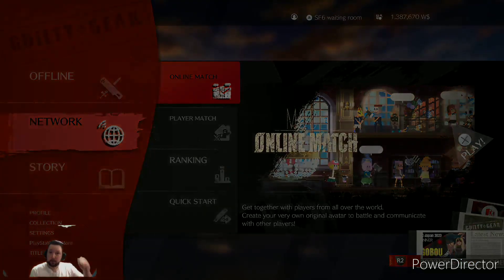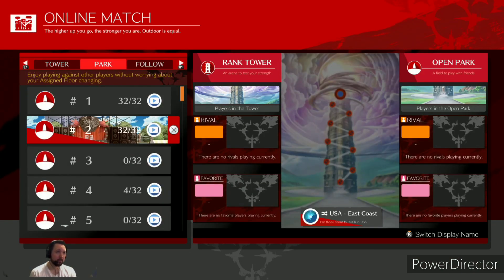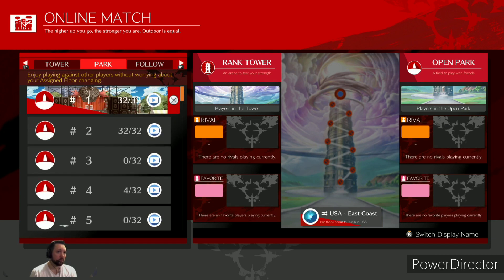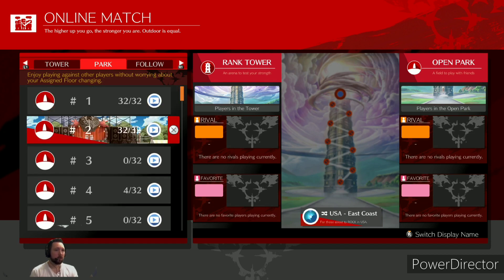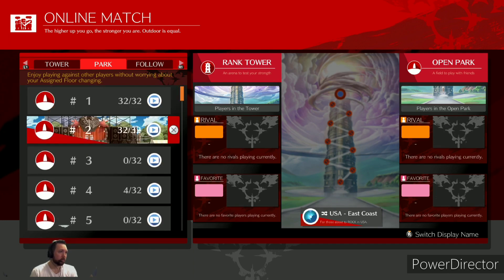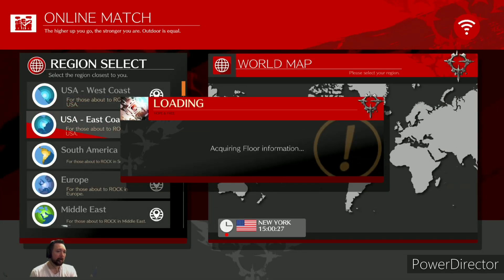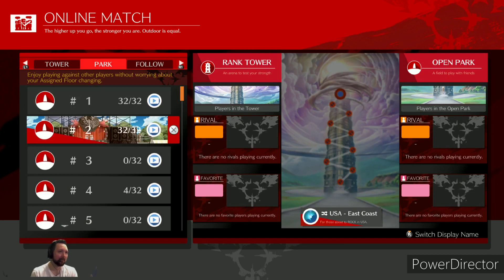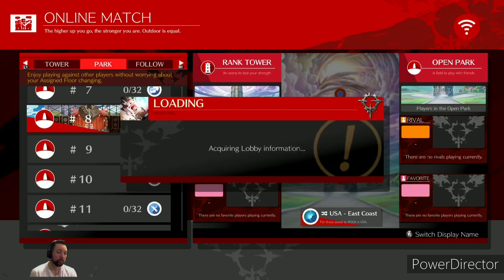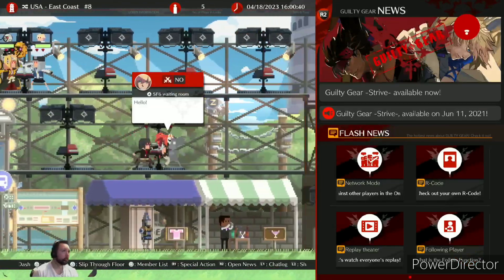I got the chance to play against a Bedman player earlier — the guy was pretty good, but I have absolutely no matchup knowledge against Bedman. Still managed to squeak in some wins, but the guy was probably just trying a new character out and didn't have the hang of it yet. I'm going to try jumping into open lobbies because I'm not going to go into ranked with a new controller. There's not a lot of people today.